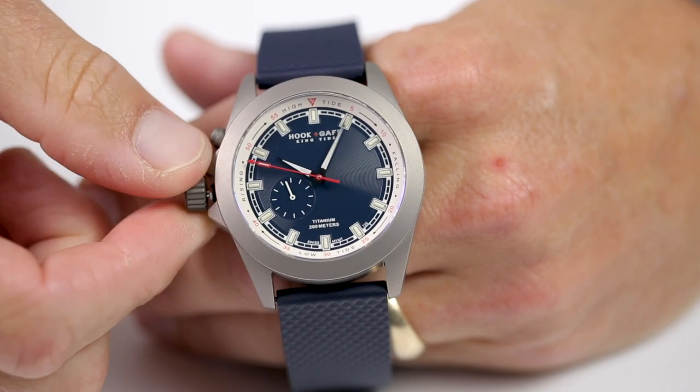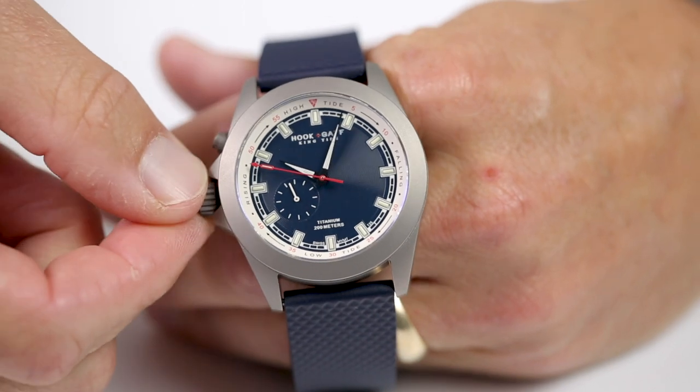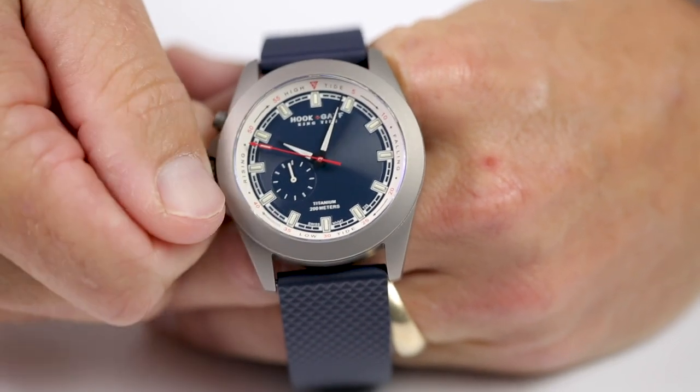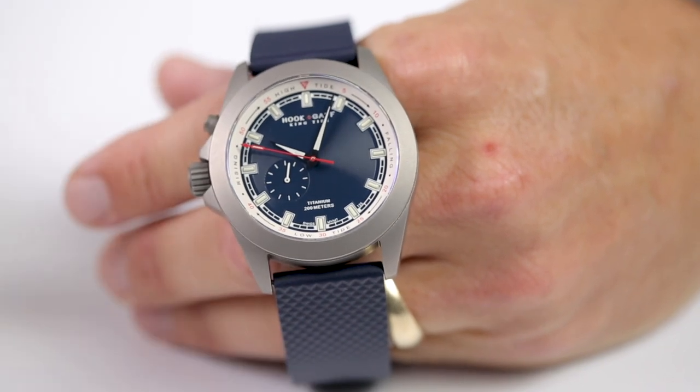Position three is where you're going to set the time. You can see the hands moving there. We're going to apply a little bit of pressure, then screw the crown all the way back down once you get the time set. That ensures the watch stays watertight.